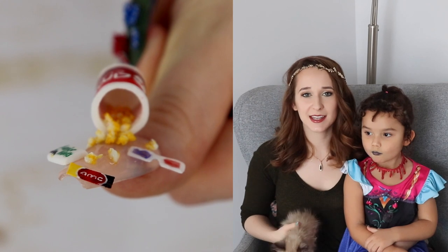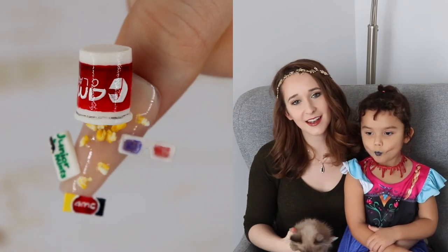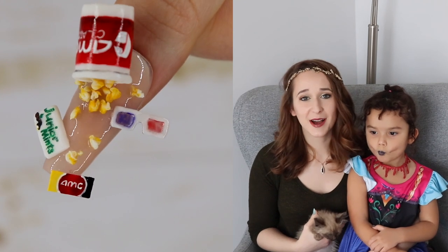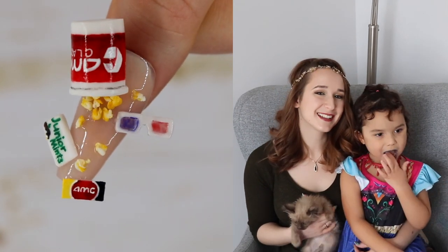I went with an AMC theater kind of a theme for this, so it's got AMC on the popcorn bucket, a movie ticket. You could do whatever theater you wanted to, I just picked one. If you like this design, don't forget to click subscribe and I'll see you guys next time.